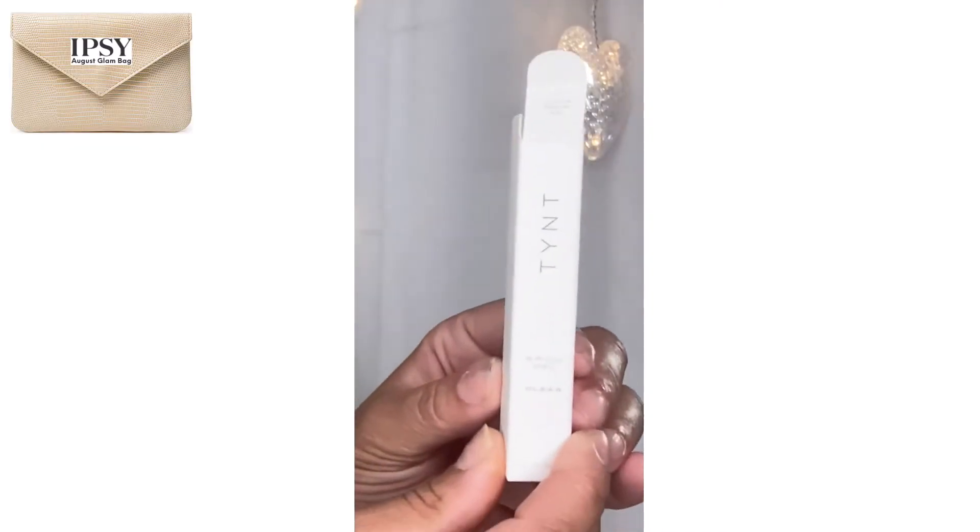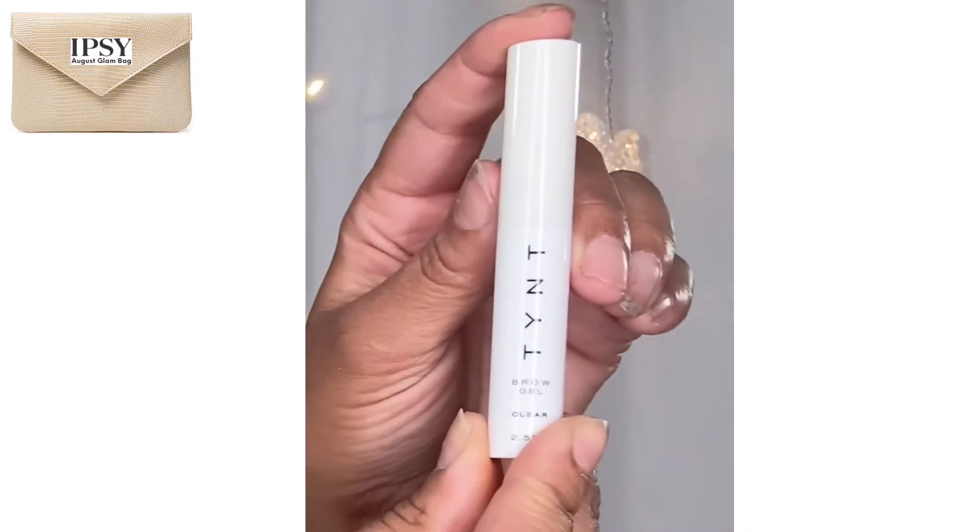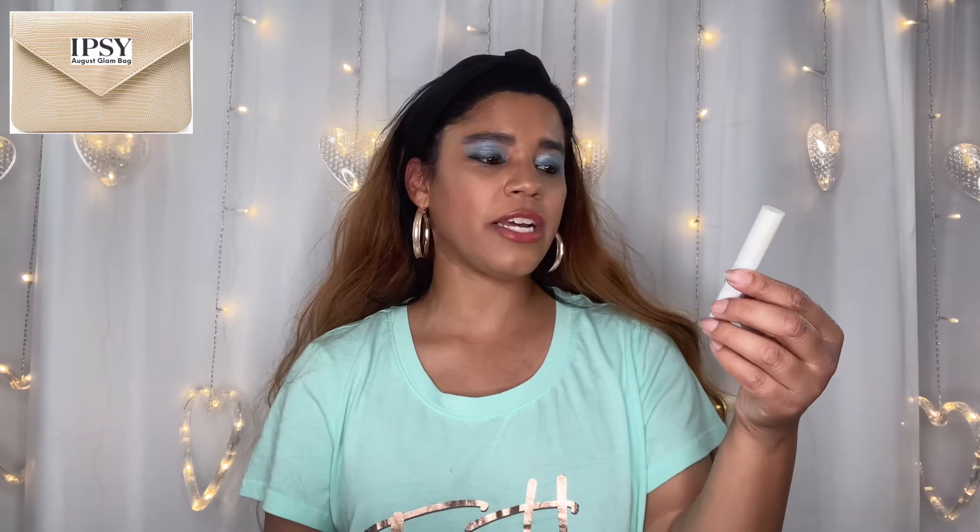Next we have a Tymt brow gel in clear. I popped open the top to make it easier to show you — here it is. I'll definitely use this. It's clear so you won't really see anything, but I'll give it a try. Actually, this is not a deluxe sample — this is the full size version, and it costs 14 bucks. It'll last a while; it's just a brow gel with 2.5 milliliters.